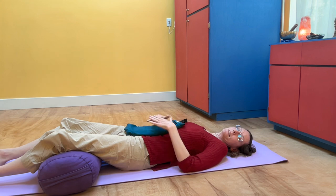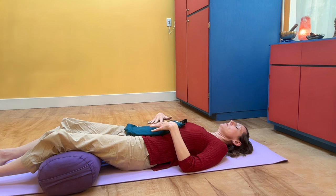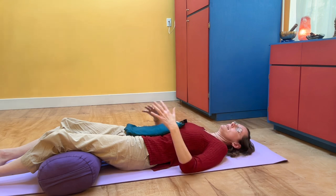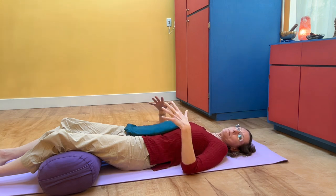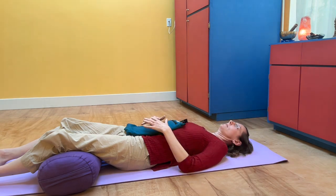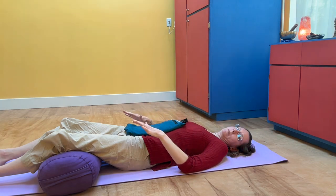Now with either the weight on your belly or your hands on your belly, see if you can, as you inhale, invite the breath to expand into the belly — so the belly takes up more space, it gets bigger. And then as you exhale, let the belly soften back towards the spine.